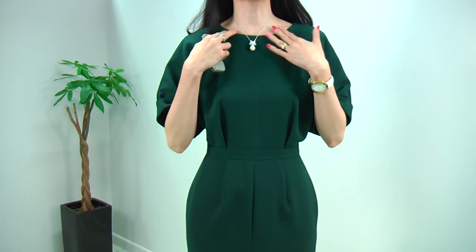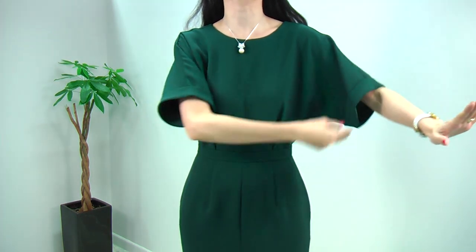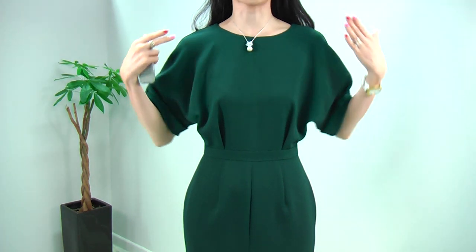We had this dress before in blue and black, but now it's in a different fabric. I cannot get enough of this dress — it is just perfect and makes your body shape most flattering. It has a beautiful boat neckline, which I think is the most feminine neckline. The dolman sleeve makes your waistline extremely slim and makes the upper body very curvy and soft — a beautiful line.